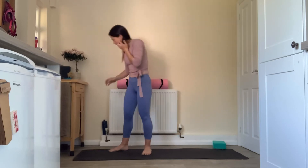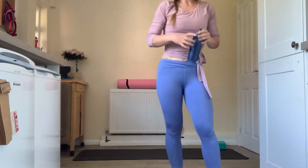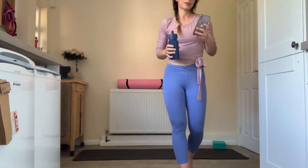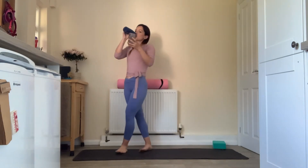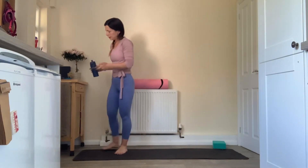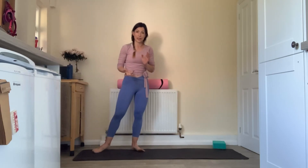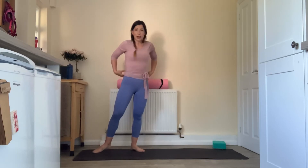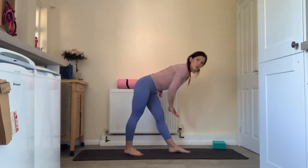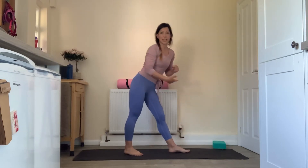Grab a quick drink if you need it here. We're going to move into our static positions — it's going to be standing work. We've got a little warrior flow, some high lunges, some twists. You might still want that block or book, and there's a pyramid — the one where we're folding forwards with the legs split — so you might want to keep that handy.